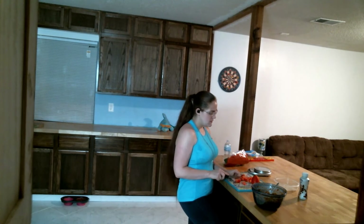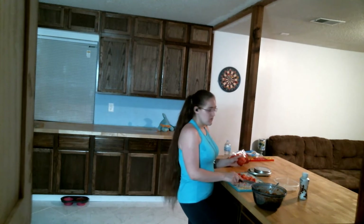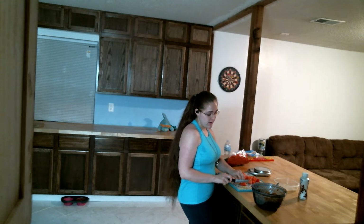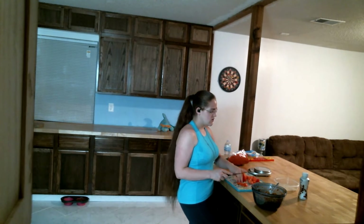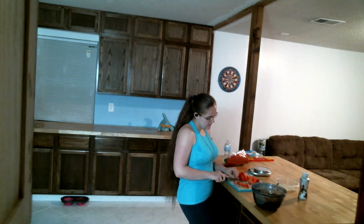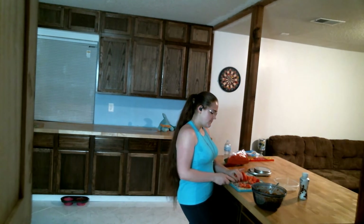Just because you're on a low calorie diet doesn't mean that you can't have something delicious. Just because you're on a budget doesn't mean you can't have something different — where there's a will there's a way, and this is a very tasty way. I try to keep from wasting any of the tomatoes, so I cut around the stem and just throw away the little stem part — actually I put it in my garden for compost.